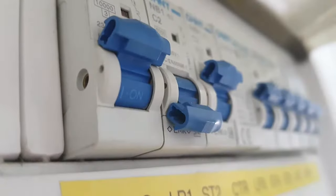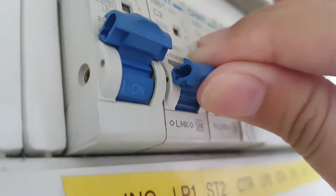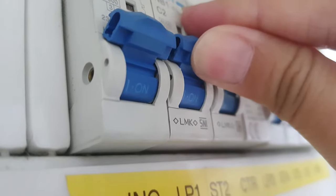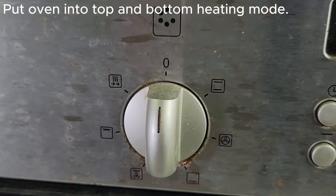In this video I will show you step by step how to fix this issue. During the following process, if the circuit breaker trips, just reset the breaker and continue with the steps. First, put the oven into top and bottom heating mode.